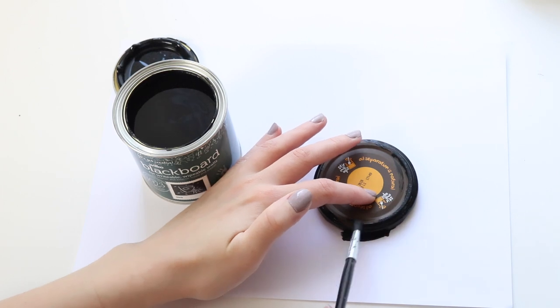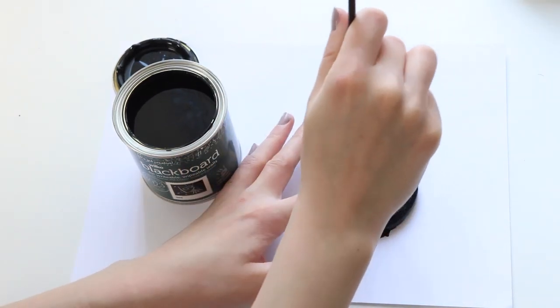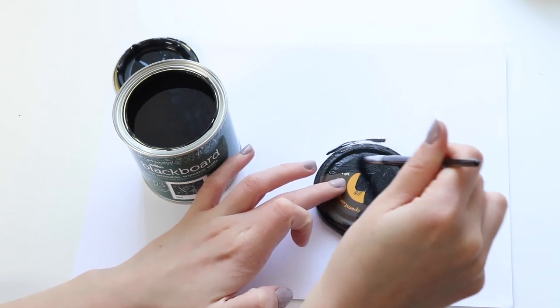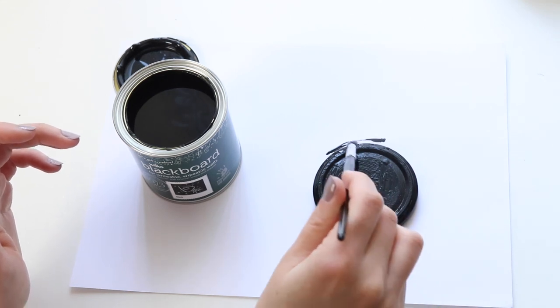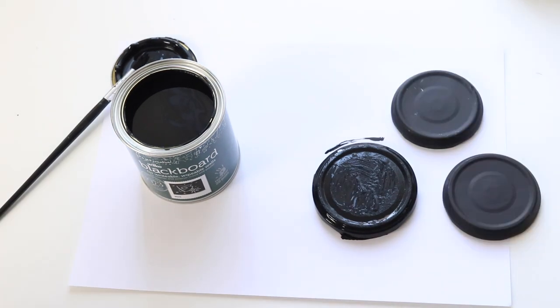I've got this blackboard paint which I got from Wilco and I'm just painting the lids of the jars — obviously once I've cleaned out all the peanut butter and made sure they're all clean and dry. It is quite difficult to do this without getting paint everywhere so I'm being super careful. Just make sure you've got enough jars for the amount of tea that you have.